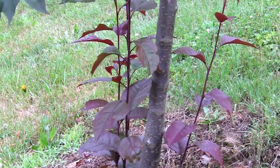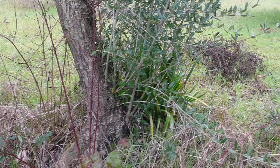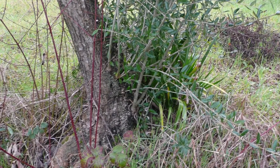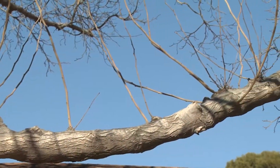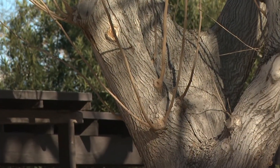Small sprouts known as suckers can develop at the base of trees. These should be removed when quite small, cutting them as close to the trunk as possible. Water sprouts can also develop higher up on the scaffold branches and should be removed.